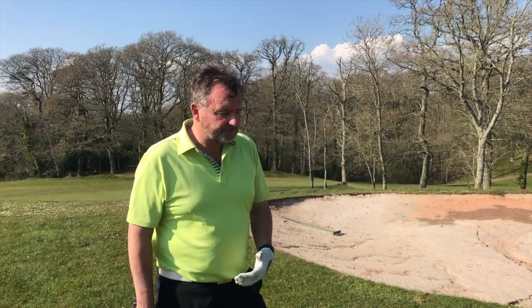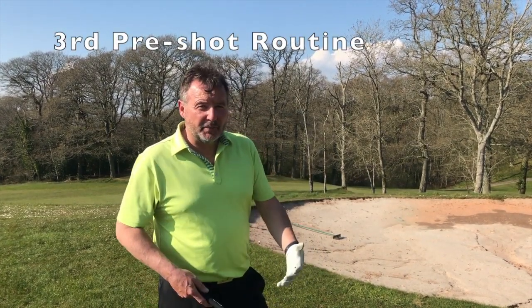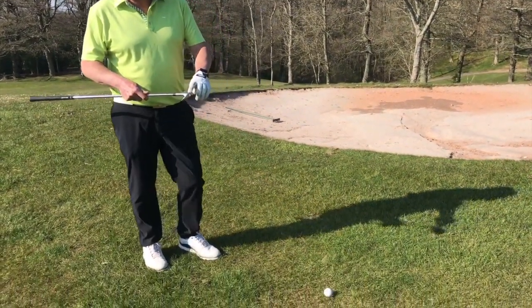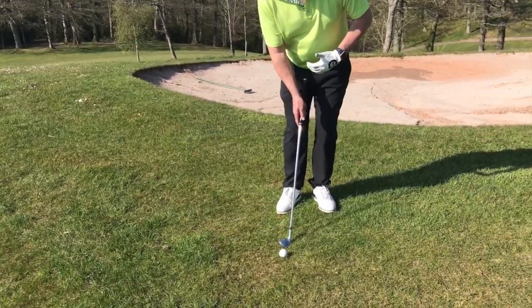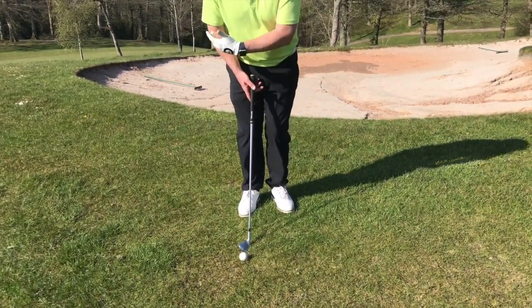Having shown you how I'm going to set up to the golf ball, I'm now going to go into my pre-shot routine. I'm going to start off behind the golf ball where I can pick a spot about four to six inches in front of the ball. I can get the leading edge of the club lined up with that spot, then come on round and take two practice strokes.